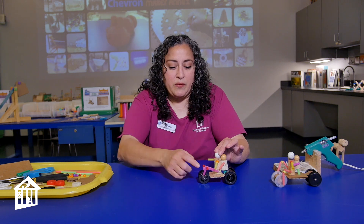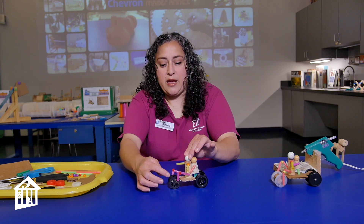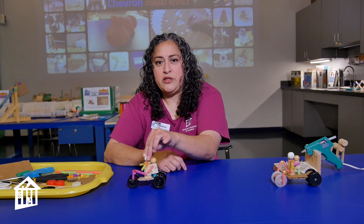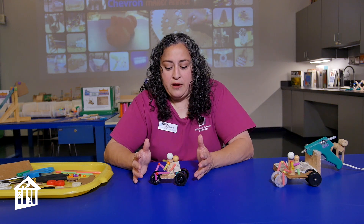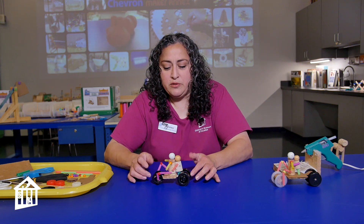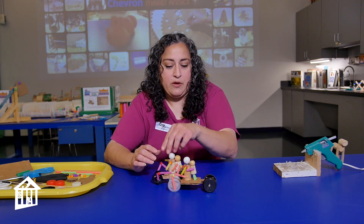This is the mechanical toy I'm going to show you how to make today. When we talk about mechanics, we talk about moving parts. It's a little go-kart, and I have created some linkages so that when the wheels turn, the legs go up and down. This one is made with some popsicle sticks and some wheels I had on hand.